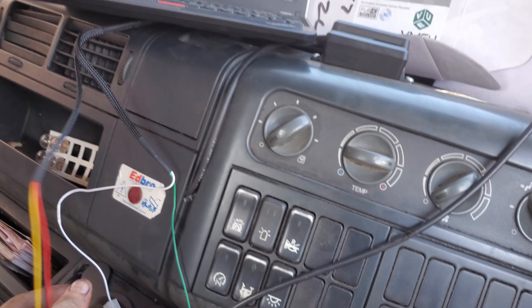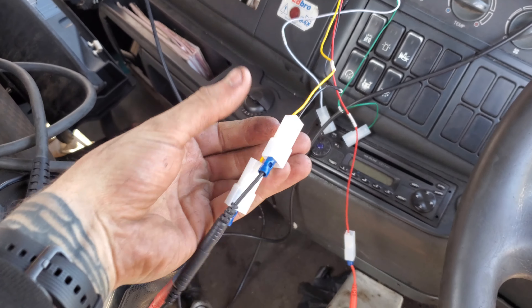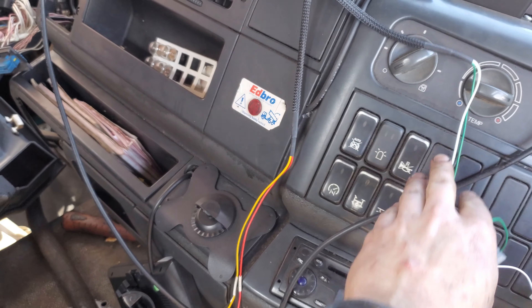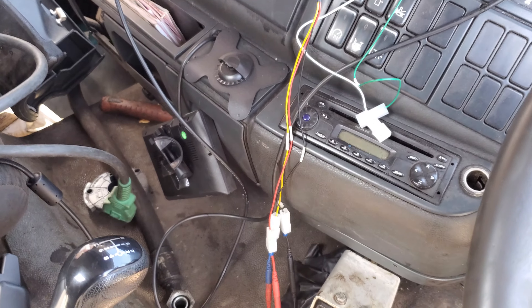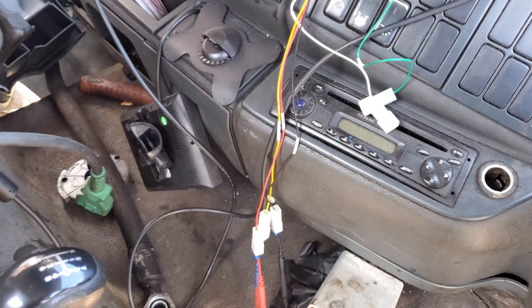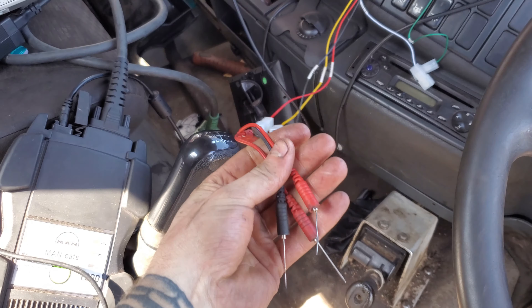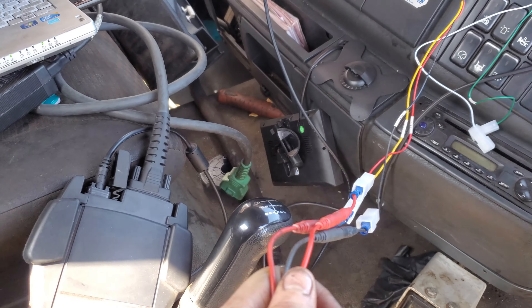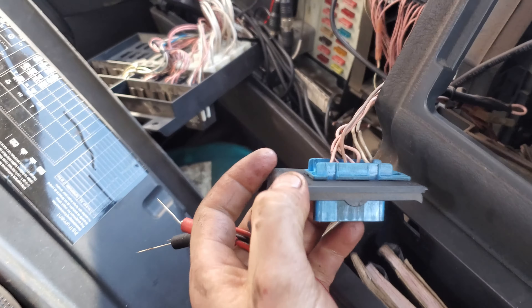First of all we're going to use this connector. We're going to do away with the CAN — we don't read MANs with CAN, they are read via K-line for normal diagnosis. However, when we're going to read the maps with KTAG or KESS, in this case we need pin 3.